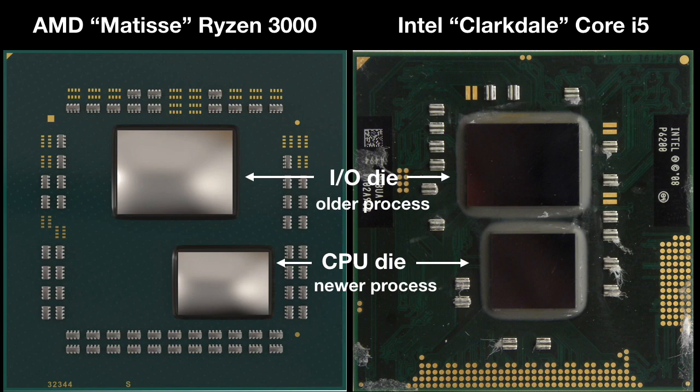One thing chiplet design really makes obvious here is that the cores take up less than half of the space of a modern CPU.